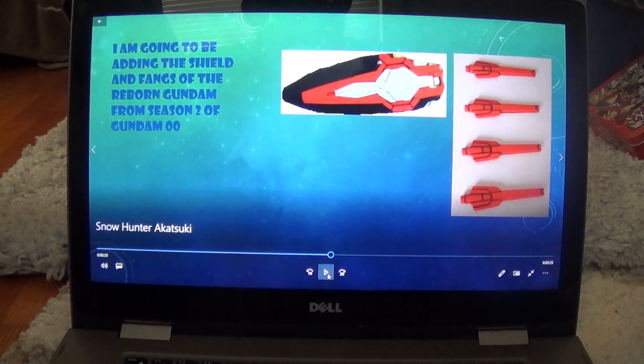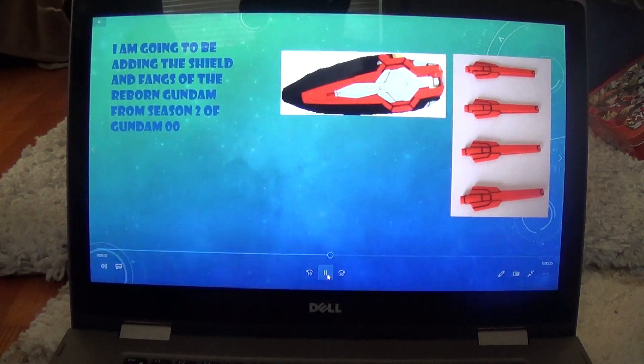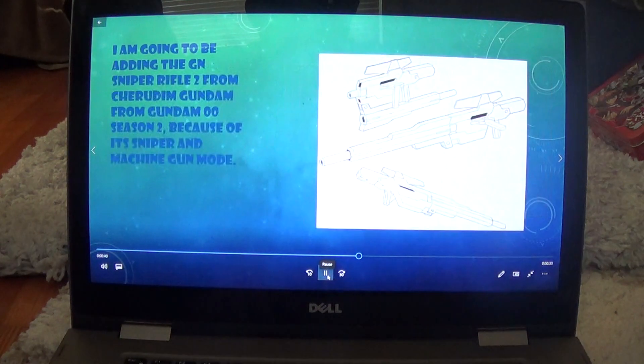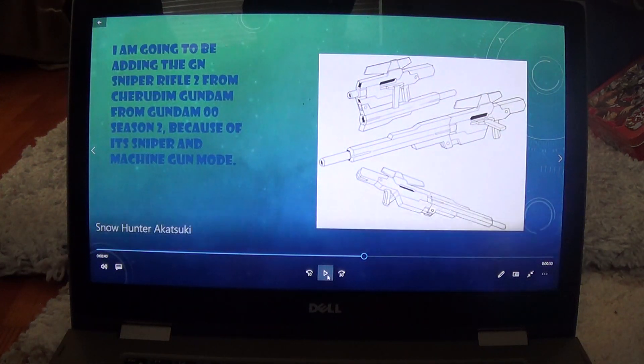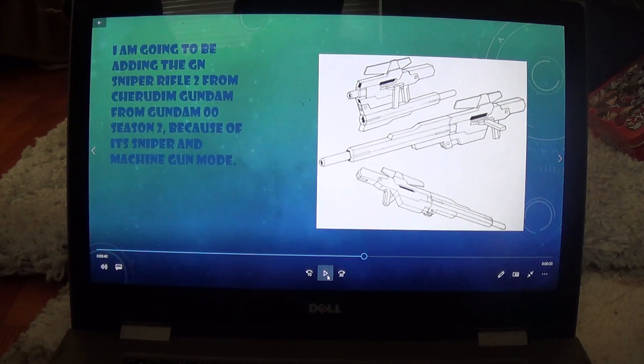I'm also going to be adding in the Fangs and the Shield from Reborn's Gundam from Gundam 00 season 2. And I'm also going to be adding in the GN Sniper Rifle 2 from Gundam 00 season 2, because it functions as both a sniper rifle and a machine gun depending on which mode the barrel is in.